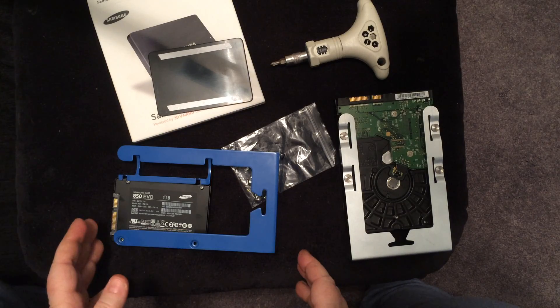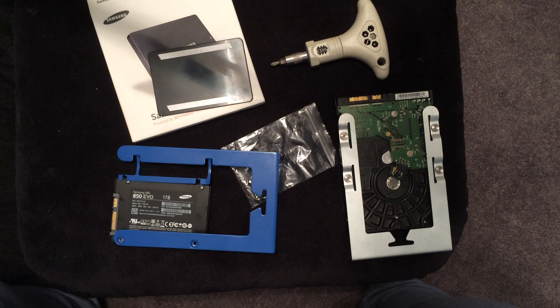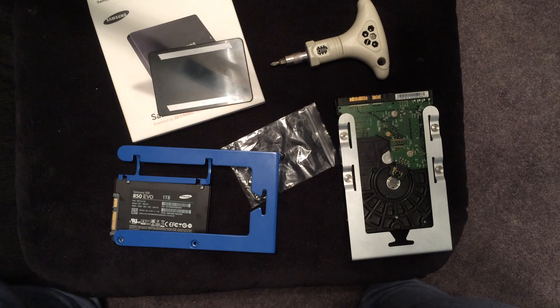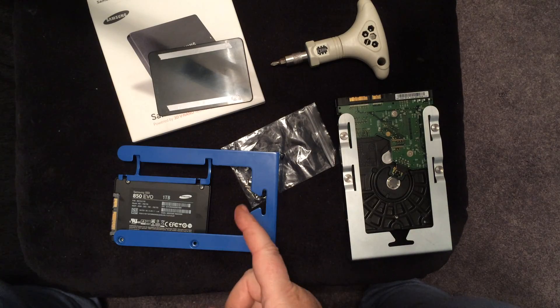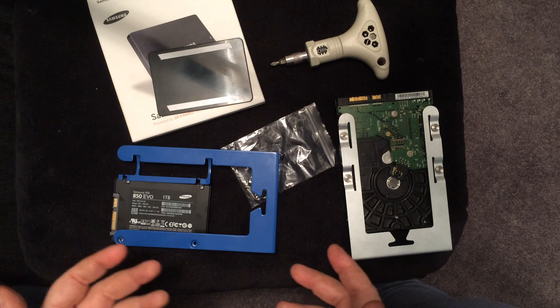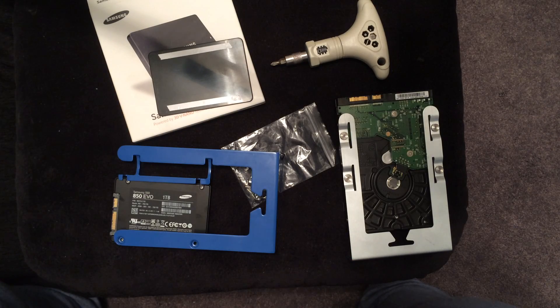That's basically how you do it — it's a pretty simple process and I highly recommend it. Hopefully you learned a little something about doing an SSD upgrade for your Mac Pro. Let me know if you get this upgrade done and your computer runs faster — I know mine has and it was definitely worth the money. It was basically about a hundred bucks between the drive and the sled. I bought a 500 gigabyte drive, which was fine. Keep in mind there are lots of choices out there. Hope you like this video — please subscribe to my channel for more Mac tips. Thanks for listening.